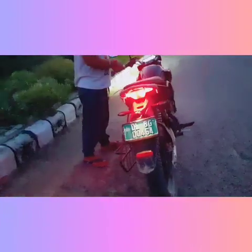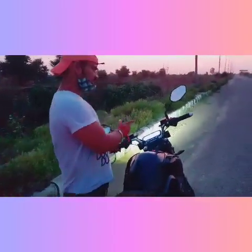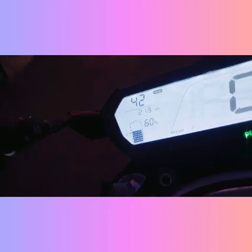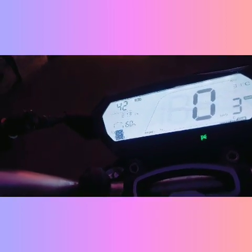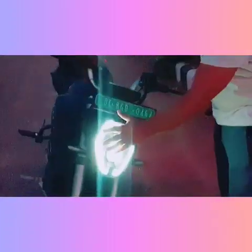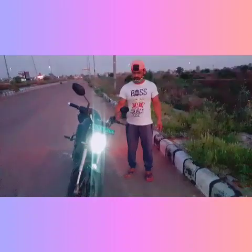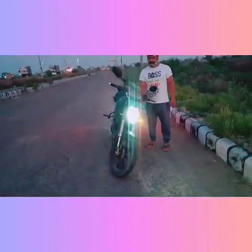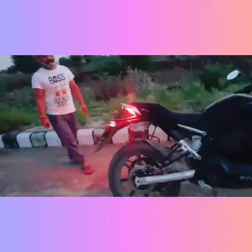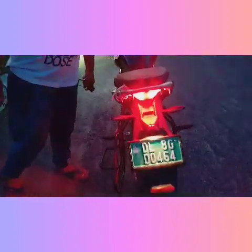I will show you the speedometer — the battery indicator also shows you the speed and temperature. Now let's see the left side indicator. I will show you the back profile — look at the tail light, there is a dash light as well.